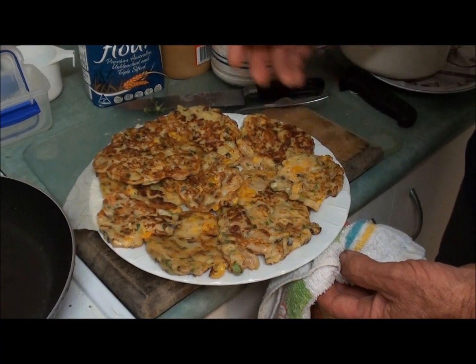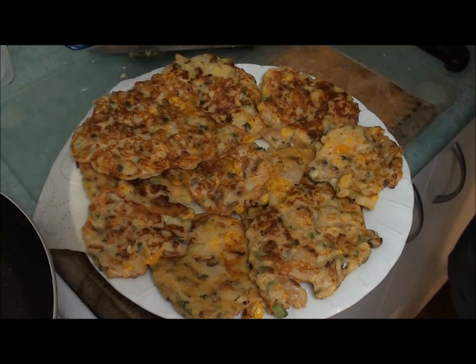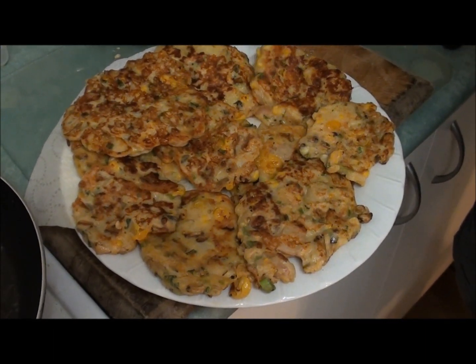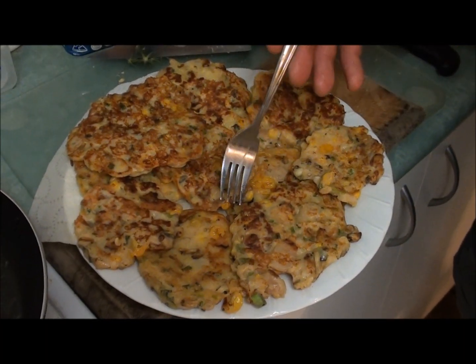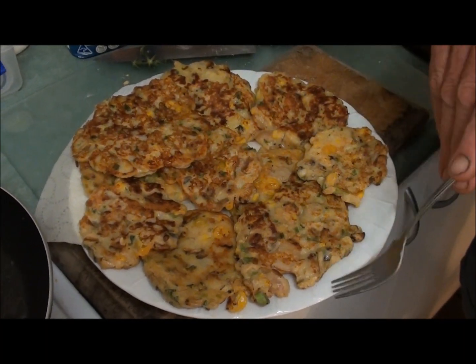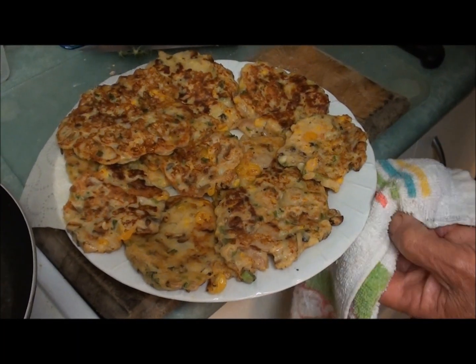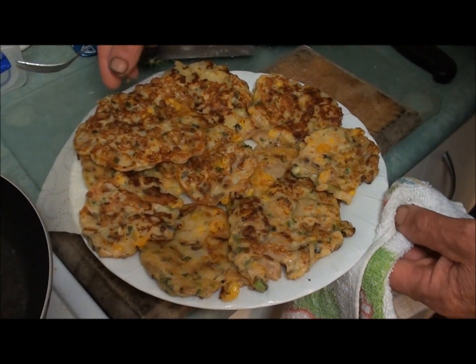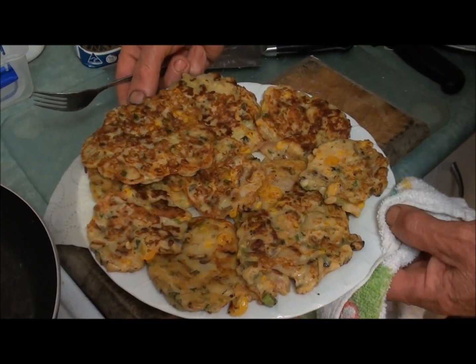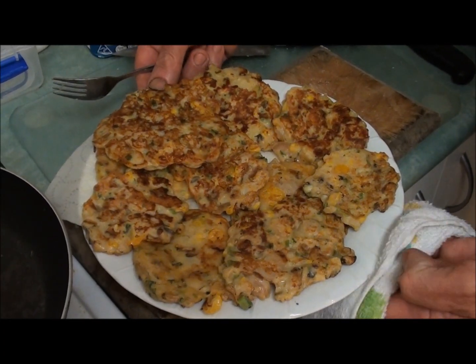Here's our finished article — our Hakanoko fritters. And it smells beautiful. Everything out of our garden in there. I always like Hakanoko, it's got a really nice flavour about it. You've just got to get your head around the thought of it. I reckon if people can eat sheep's brains, they can probably eat Hakanoko. I'd rather eat Hakanoko than sheep's brains.